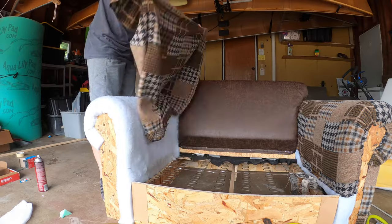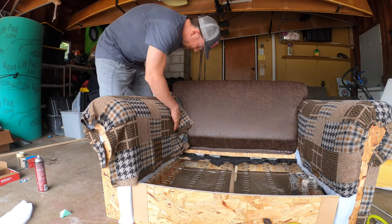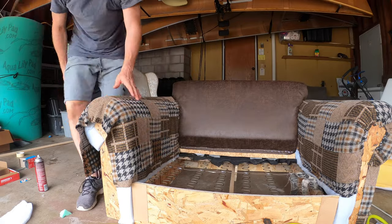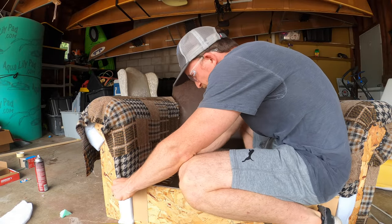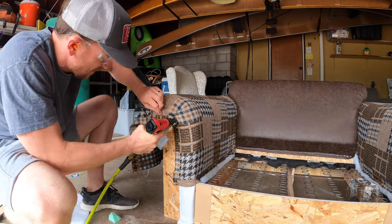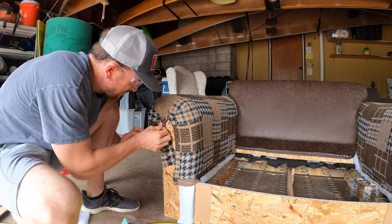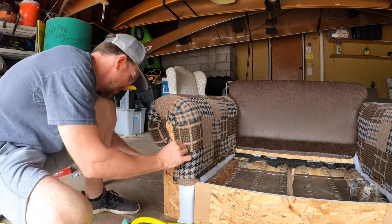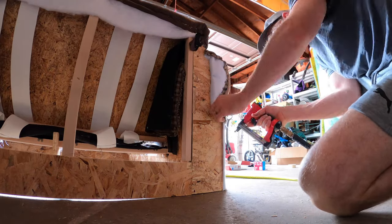Now I'm just wrapping the next armrest and fitting it on. I tucked the back fabric in between the armrest and the back cushion, which worked really well. I was able to pull it through from the other end and get a few staples inside the chair to hold that tight, then just wrapping around the front again just like on the other arm. Here's a shot from the back side where you can see where I was able to pull that fabric through and staple it on the inside of the couch.